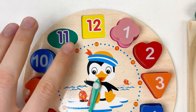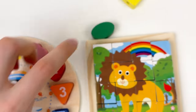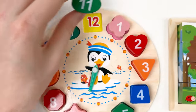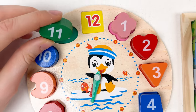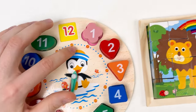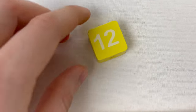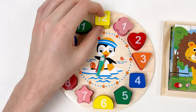The next number is number eleven, and it's a green shade. Let's try to find the green shade — this one. Let's turn around and see — it's eleven green. Let's take this one and place it on the board. Here is the eleven, and here we have the eleven — let's fit them together. And then the next number is number twelve. We only have one shape left — the yellow one. Let's turn around — yes, it is number twelve! Let's take it and place it after number eleven.